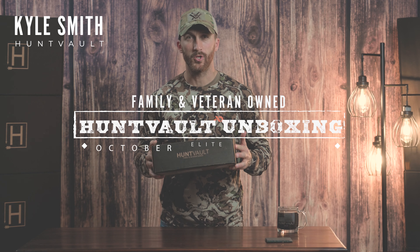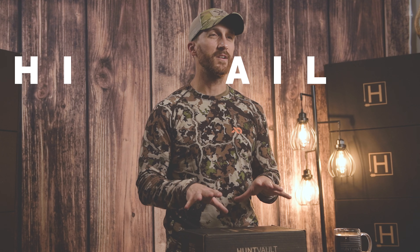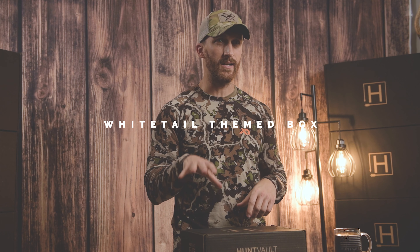Hey guys, it's Kyle with Hunt Vault. I'm here to show you the October 2021 Hunt Vault Elite Box. We've got a whitetail-themed box for this month, so we're really excited to dive in and show you what we've got put together.